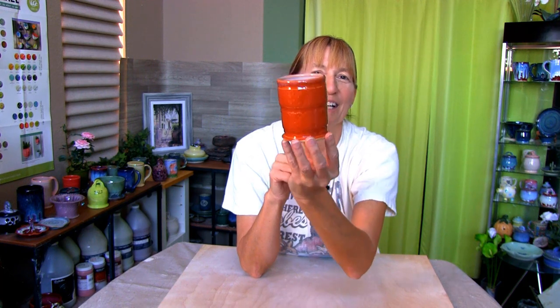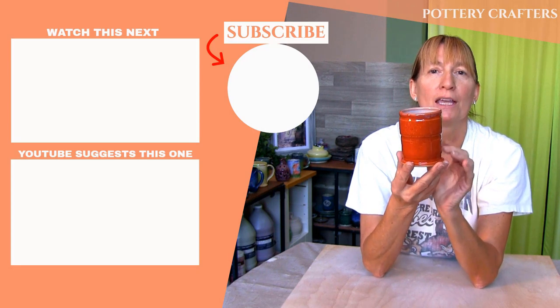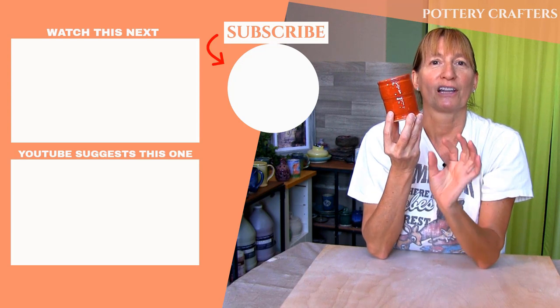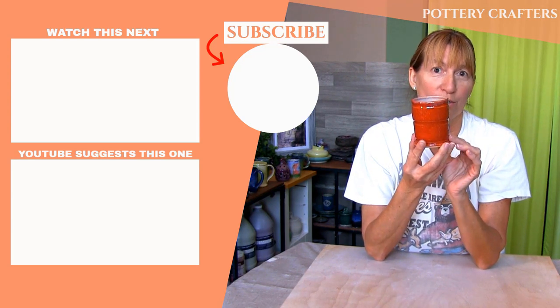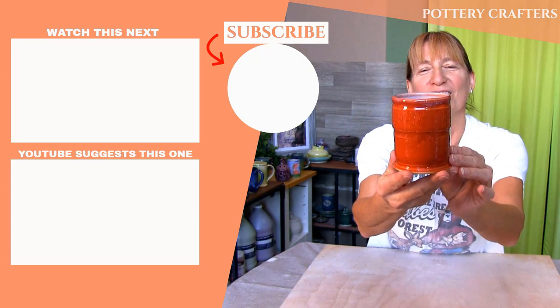If you have any questions, comments, or even ideas for future videos, feel free to post those in the comments section below. Some of the best tips and feedback come from you. Also in the comments section are more show notes and pottery making info. I hope you've learned a thing or two to make your own pen and pencil holder. Check out my other videos from Pottery Crafters and don't forget to like, subscribe, and hit the bell icon to get notified when a new video comes out. I'll see you in the next video.